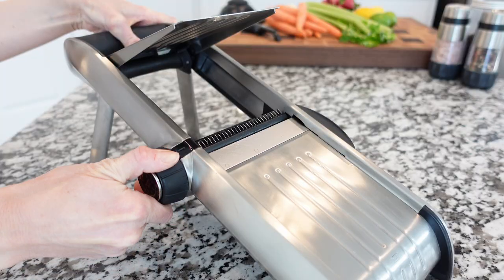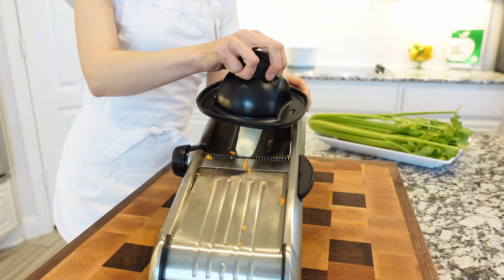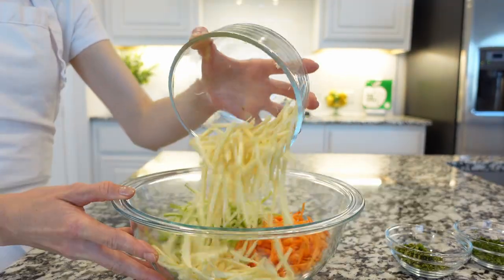Begin by peeling and julienning the carrots. Next, peel and julienne the parsnips and celery. Parsnip is similar to carrots — sweet — and it's perfect for salad. Add the carrots, celery, and parsnips to a large mixing bowl.